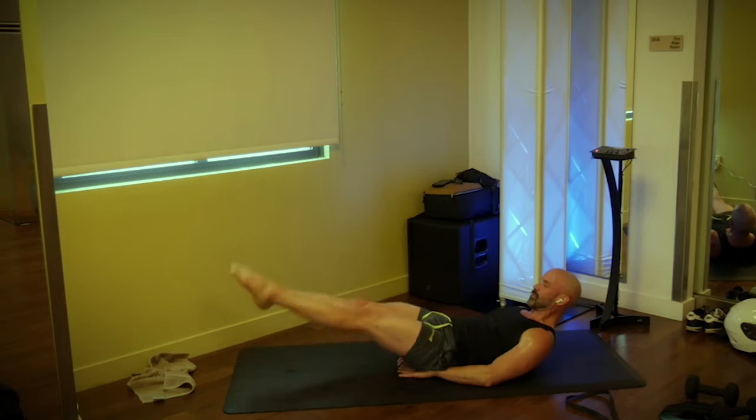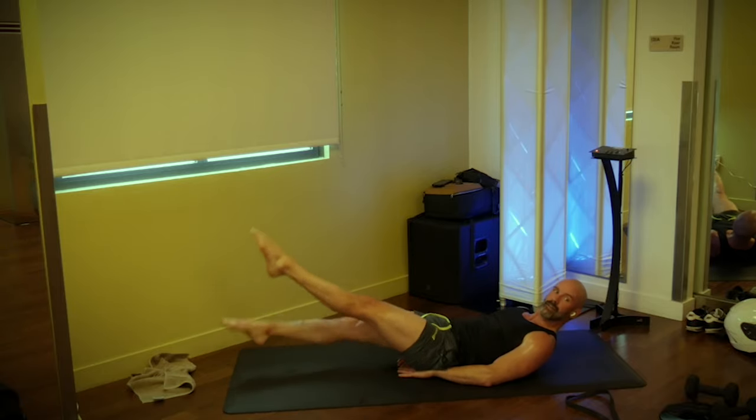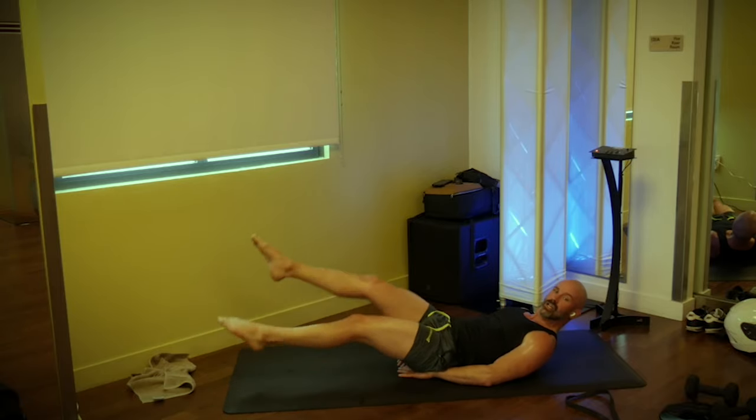Give me those flutter kicks — go, 20: one, two, three, four, five, six, seven, eight, nine, ten, eleven, twelve, thirteen, fourteen, fifteen, sixteen, seventeen, eighteen, nineteen, twenty!